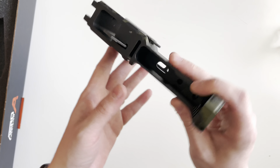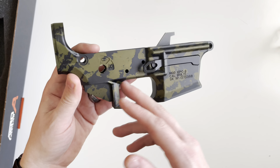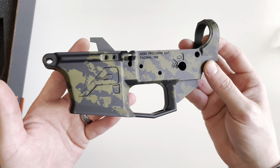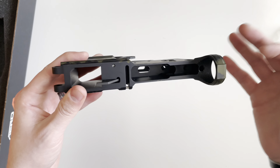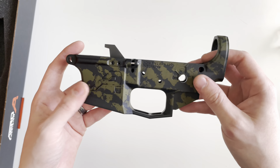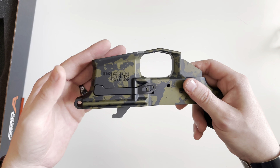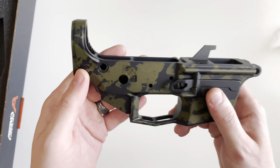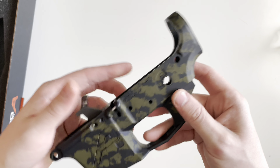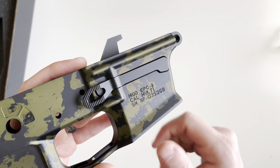There are a couple of proprietary parts, but for the most part this accepts many standard AR lower parts like your trigger. They do recommend using a trigger specifically designed to work with PCCs, because nine millimeter in an AR platform being blowback is pretty harsh as far as recoil compared to 223/556. Your standard safety selector and grip from a lower parts kit will work. The proprietary parts are already installed, including the mag release.